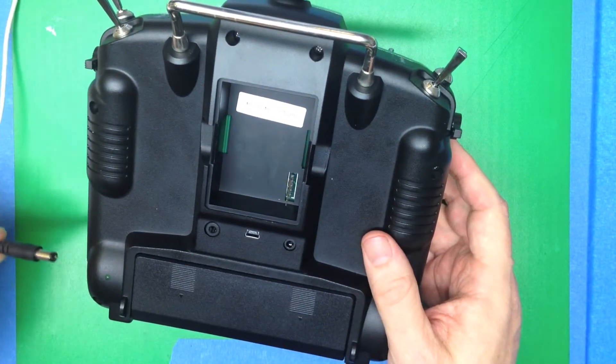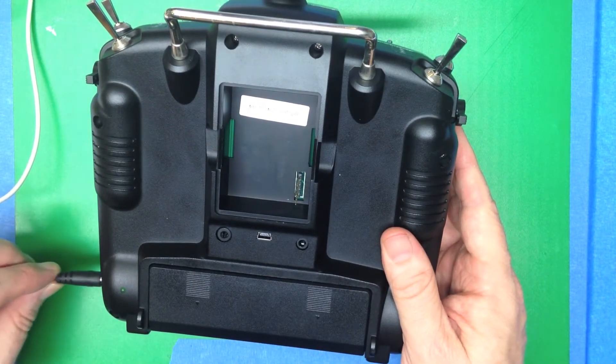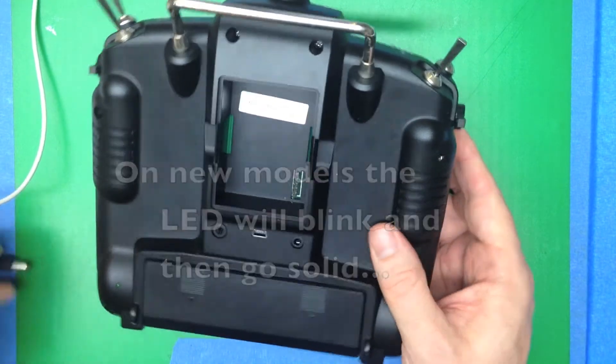Next, you want to charge it up. Take the 12-volt wall wart and plug that in. You'll see the LED light turn on to confirm that it's charging.